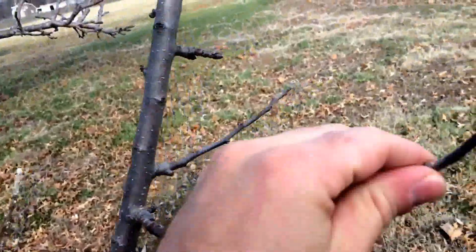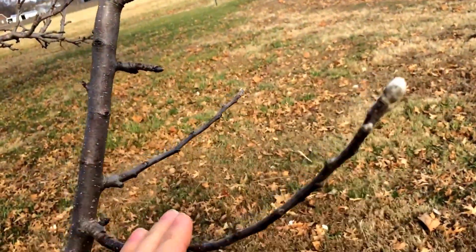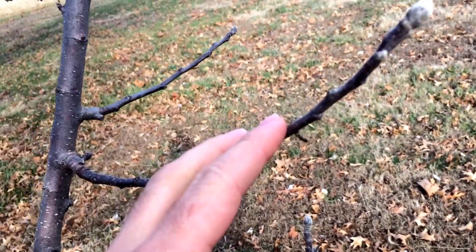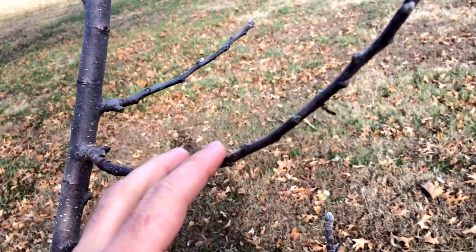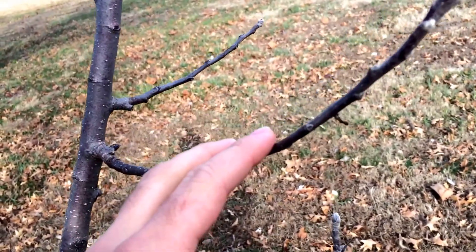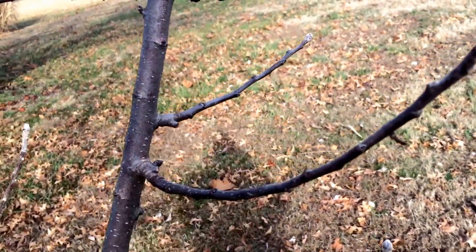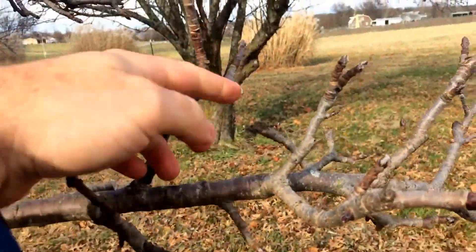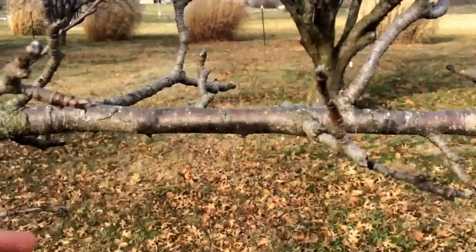Seeing these big, long, open spindly limbs — those are okay, but these are what you're going to want to prune to shape your tree. These are going to eventually end up being your main limbs. So you really want to prune these well, use them to shape your tree, and rely on having all of these little crooked stubbies in future years that are all going to put on your fruit load.